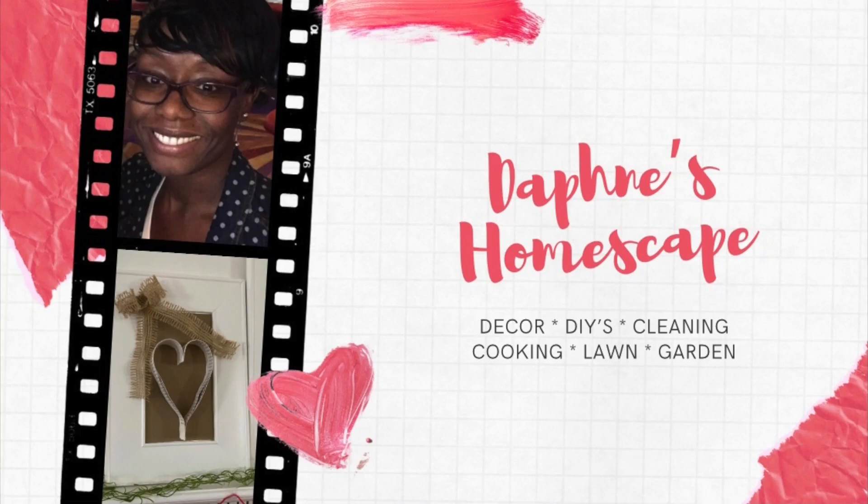Hello there! It's your girl Daphne back with another video. This time I'm sharing three DIYs that are rope themed. I hope that you enjoy. Let's get started!